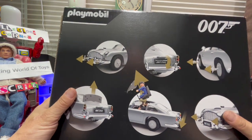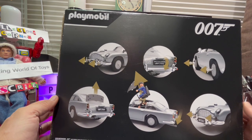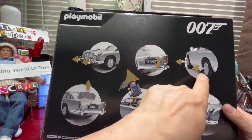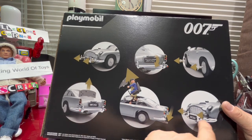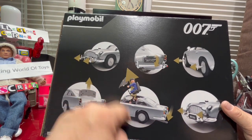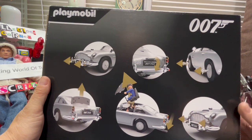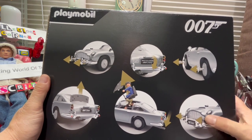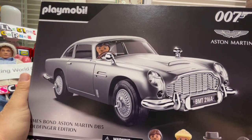Let's have a look at the other side of the box. We can see the features: machine guns coming out with the overriders at the front, rotating number plates, tire slashers, bulletproof screen, and everybody's favourite — the ejector seat. That's what you need the henchman for. You can see why it's an expensive toy: it has a double license — Aston Martin and 007 James Bond. Let's open up the box and see what joys are inside.